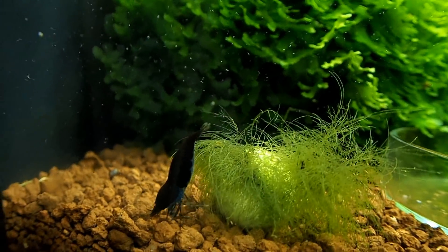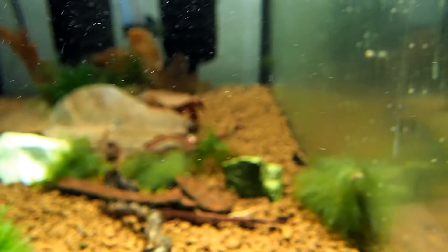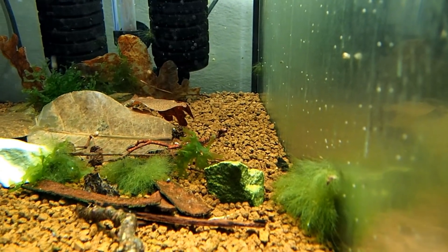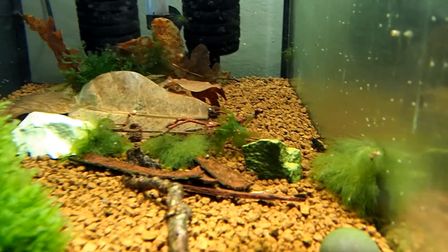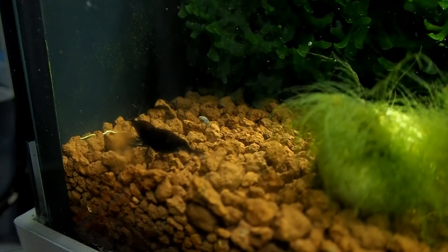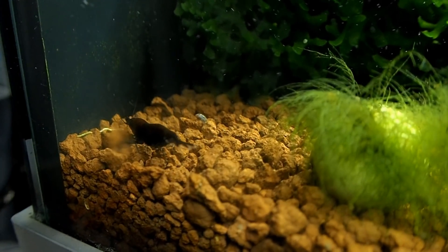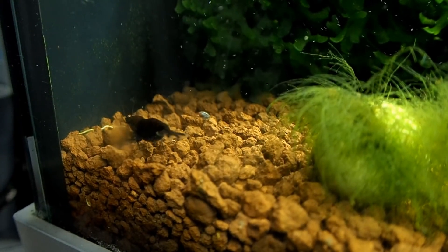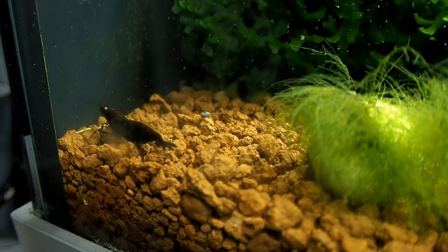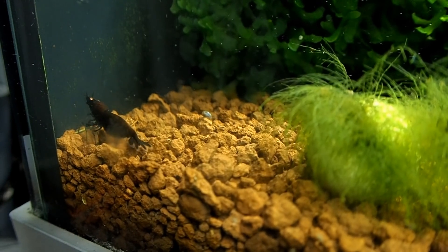Beautiful shrimp, isn't she? Big, big girl. The other one is over there. You can see the male there as well. My plan for this tank today is to move another male in as well, to see if we can speed up the mating process. Because these two girls are growing and growing and this male doesn't seem capable of fertilizing them. So that's going to change today.